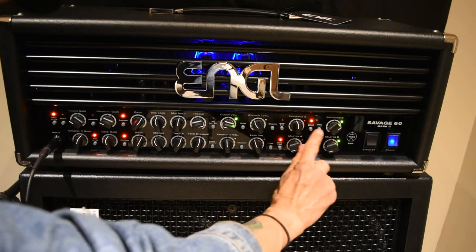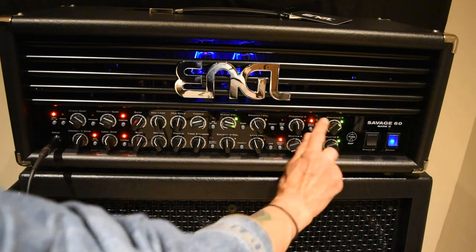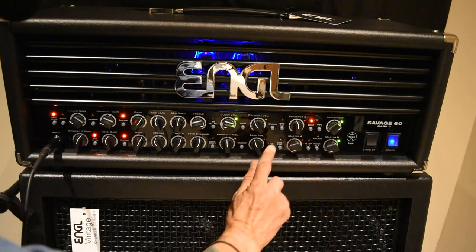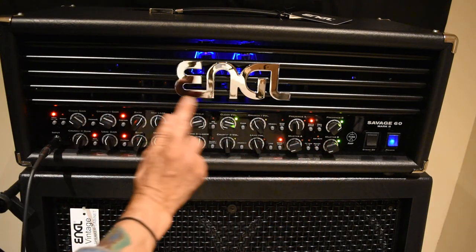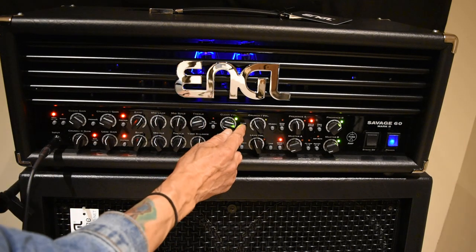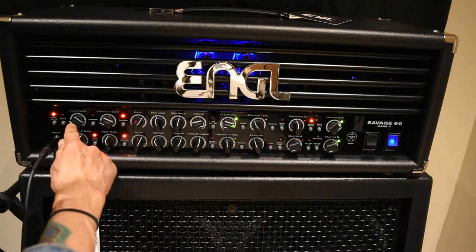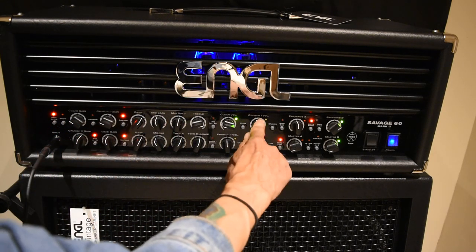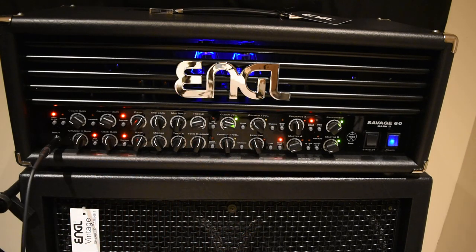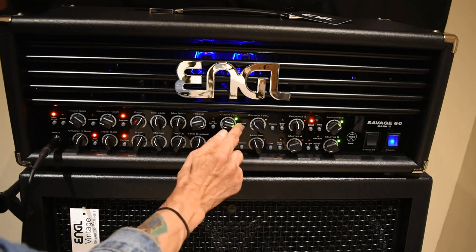Down here is your Crunch two and your lead channel. Over here are two different presence controls, and they work for all four channels. You also have two master volumes, which also work for all four channels. So think of this as a four-channel head: one Clean, two Crunches, and a Lead. To select these channels, you use these buttons here.